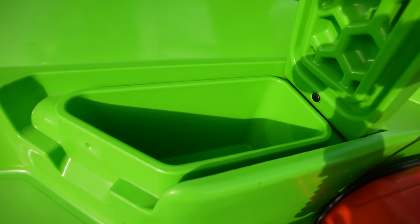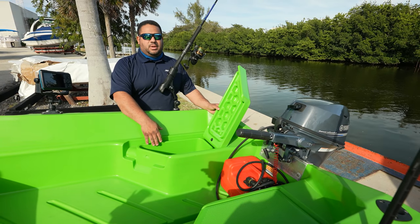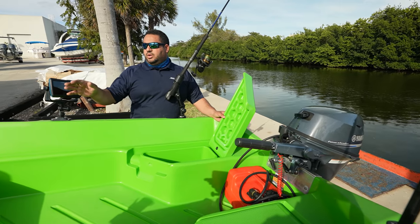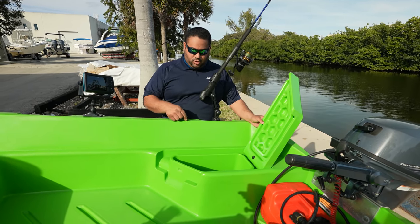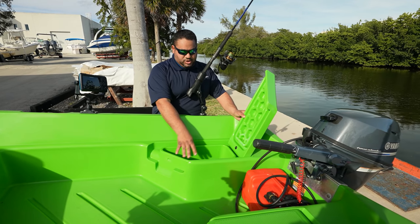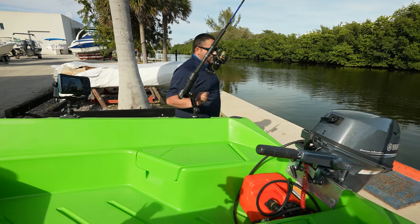Back here on the starboard side, we have another small storage compartment. Some people have used this for a battery. If you want to hook up any kind of fish finders or an encoder trolling motor, you can wire the devices through the hull and come out of here. Additionally, it is a watertight compartment just like the other storage compartment on the port side.